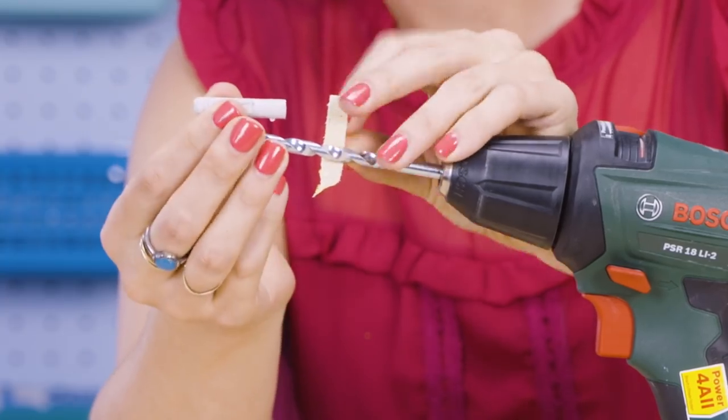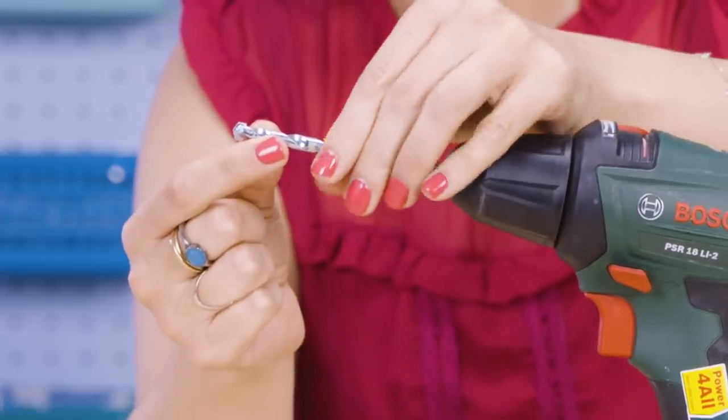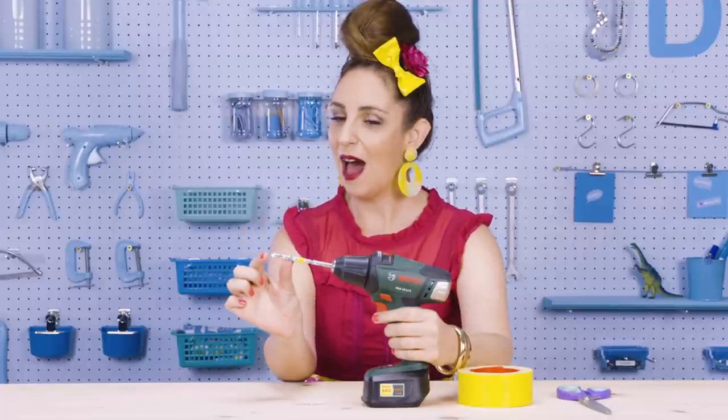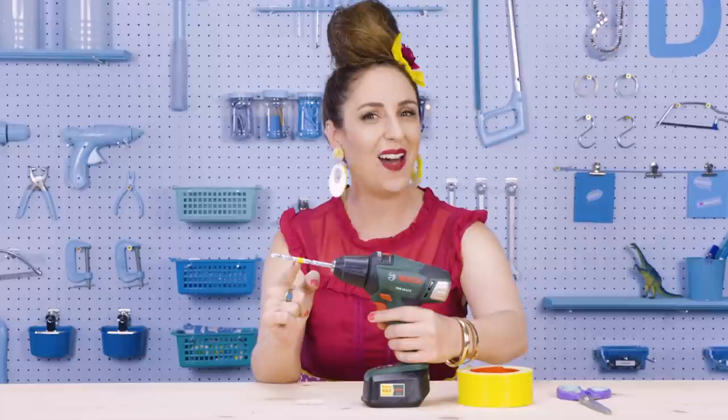Here's a top tip. Take some duct tape — a tiny little sliver — and just make a marking on your drill bit. Now you know exactly how far your drill needs to travel into the wall. Just stop at the yellow line.